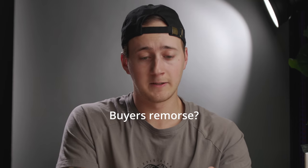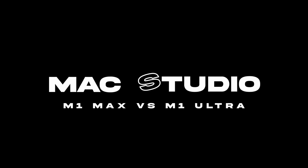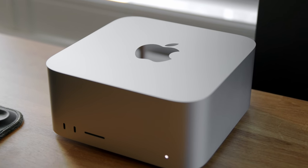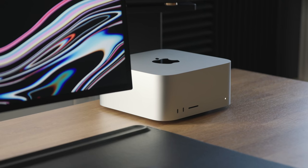Now I'm not the best at math, but that's two seconds longer than the M1 Max. When Apple announced these computers I was super intrigued by what they were capable of and how I could implement it into my workflow.